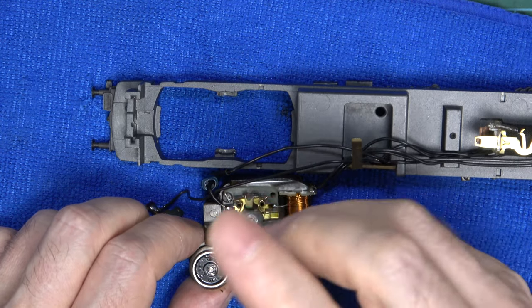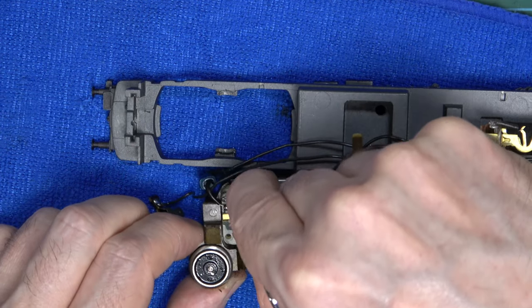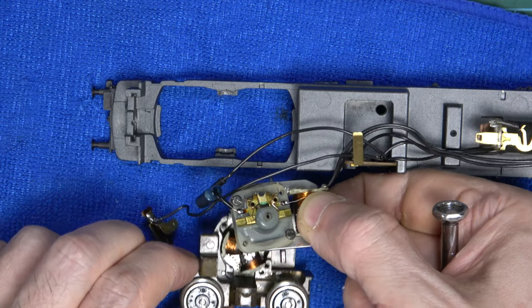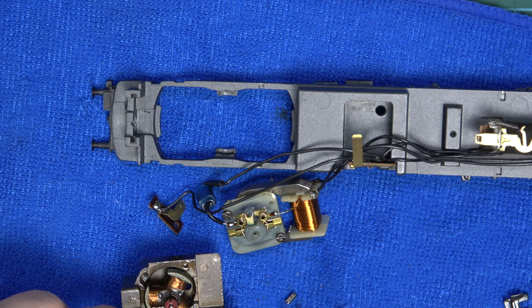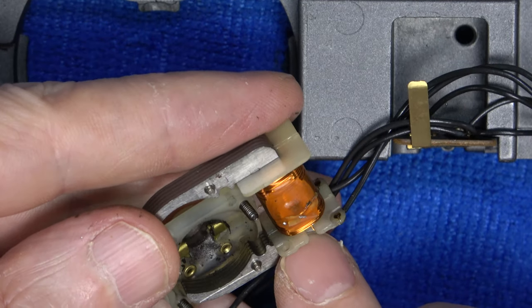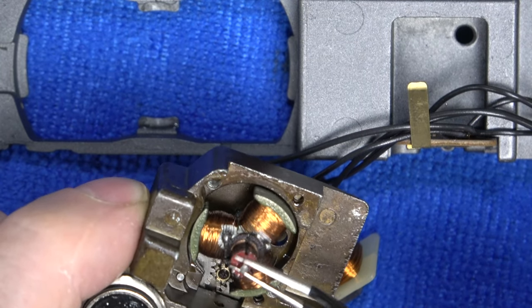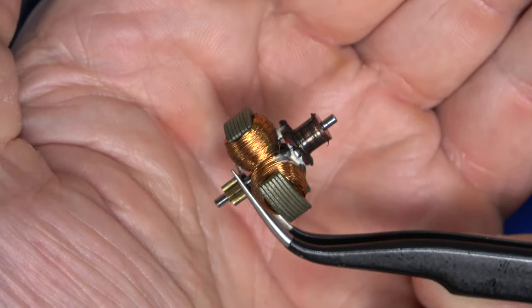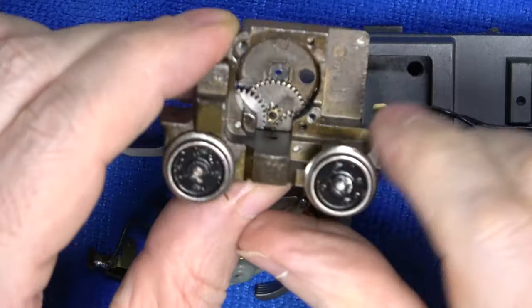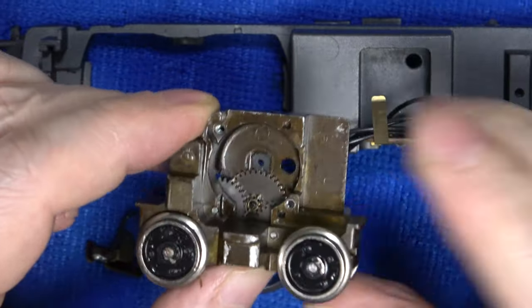Now let's take the motor plate screws off - number one and number two. I'll take the winding and motor plate off at the same time. And we have a true oil and graphite feast in there. The inside of the motor plate might not look too bad from here, but it is caked. And the armature is in a bit of a sorry state too. This model has definitely seen quite a bit of action after its last service, assuming it was ever serviced before. So we've got our work cut out.